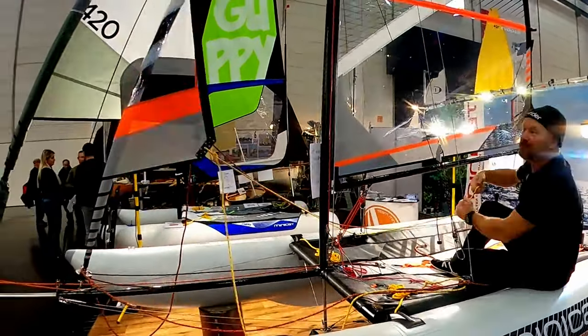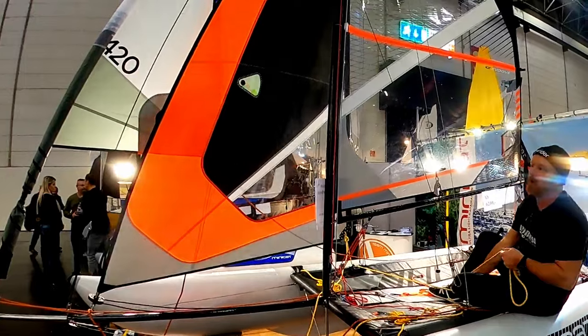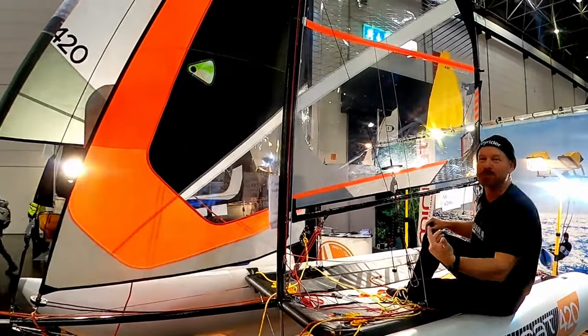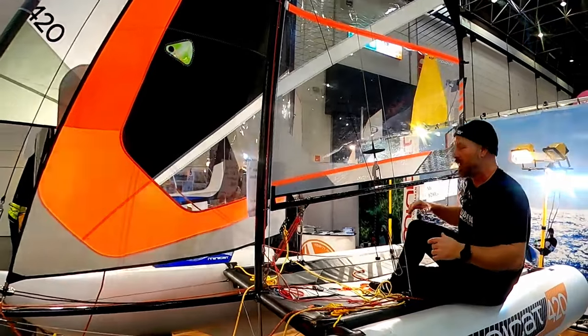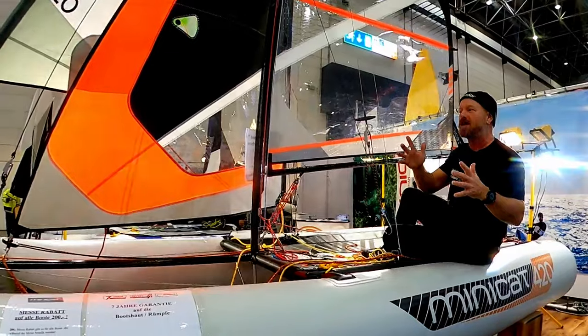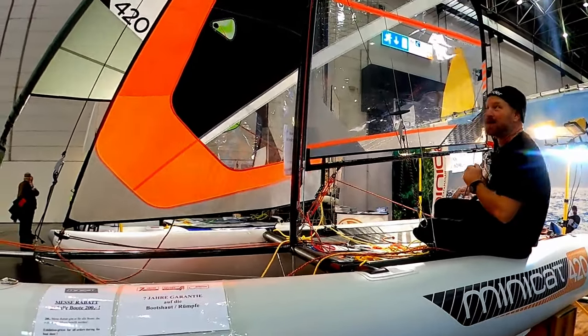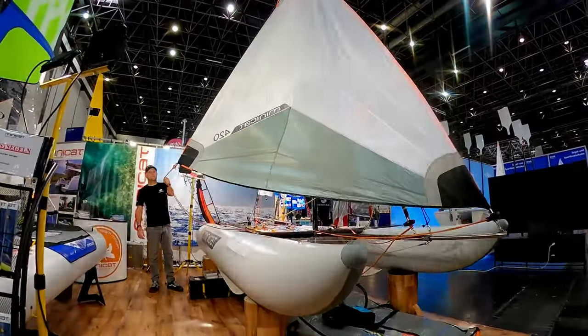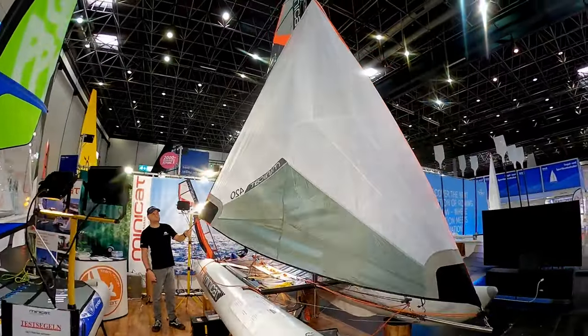We also have the furling jib — a very good jib delivering great power and performance, especially off the wind. Then if you need a bit more sparkle on your downwind leg, as an option there's also the asymmetric code zero spinnaker.